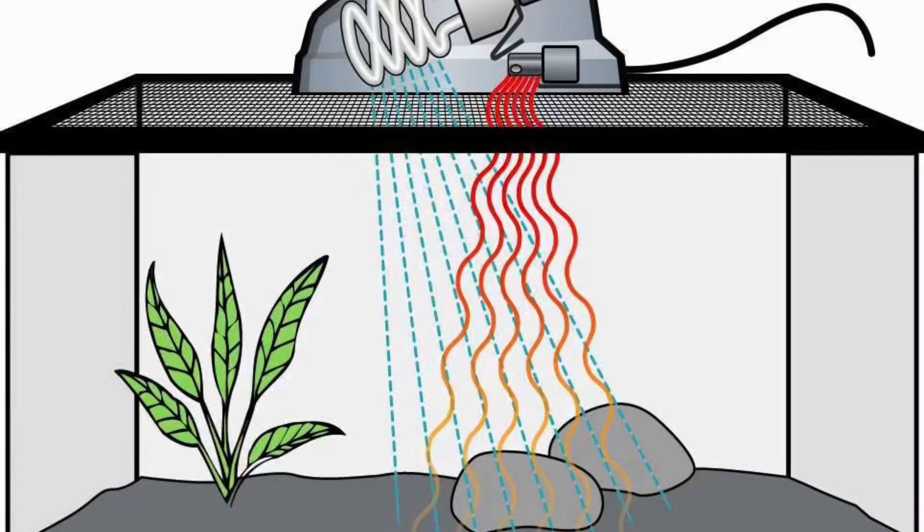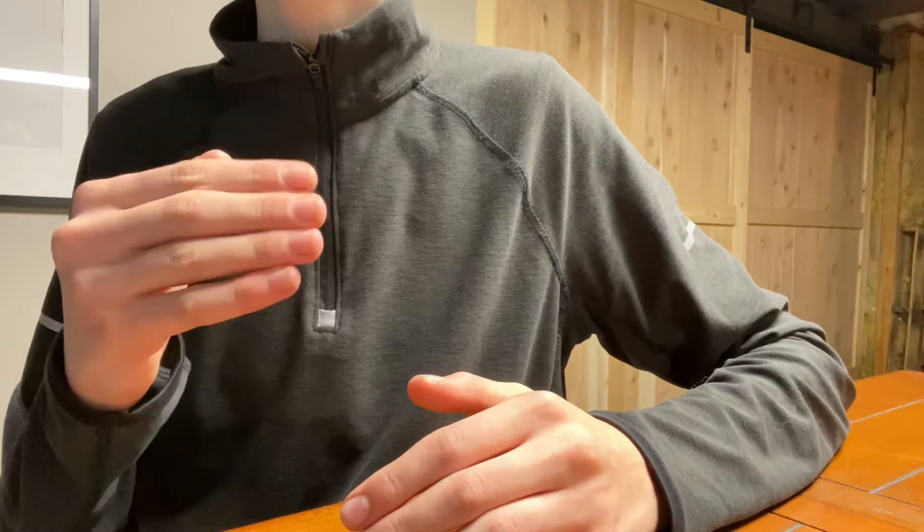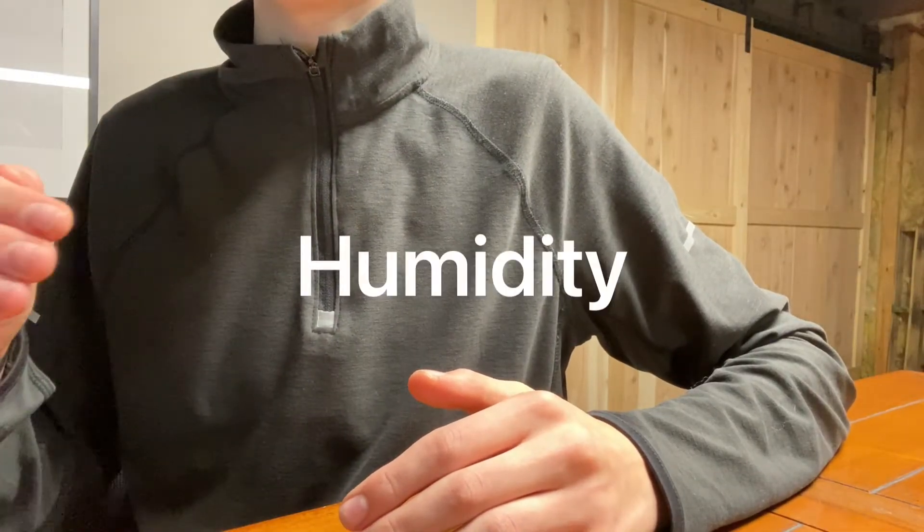Heating lamps are also an option as a heat source for your hermit crabs. However, they can easily reduce the humidity in your tank.